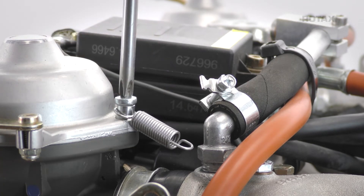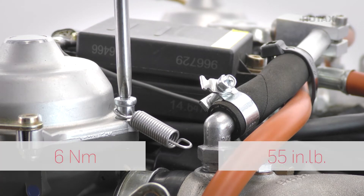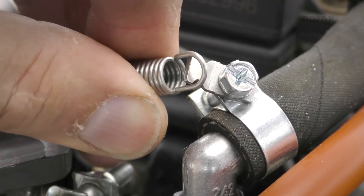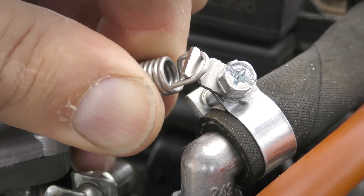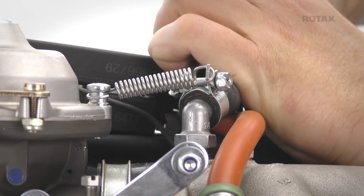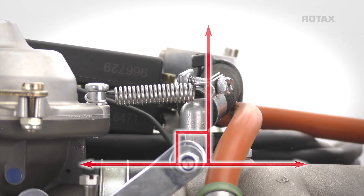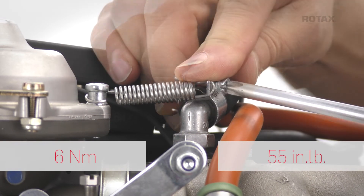Place the oval head screw through the sleeve into the carburetor and tighten in place. Connect the spring to the bracket at the compensating tube clamp. Carefully rotate the clamp forward until the bracket is perpendicular to the intake manifold. Now tighten the clamp in place.